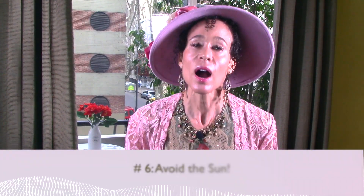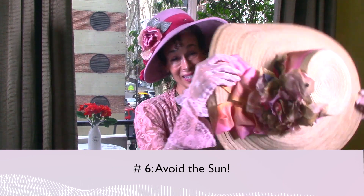Pearl number six: avoid the sun. The sun is no friend to your skin. All you need to get enough vitamin D is sun exposure on your hands and arms for 20 minutes, four to five times per week, for four to five months out of the year. Sunscreen is good but it's overrated — it doesn't protect your skin from sun exposure or prevent sun damage. What sunscreen does is slow the rate of damage to your skin. The best thing to do is to cover your skin.